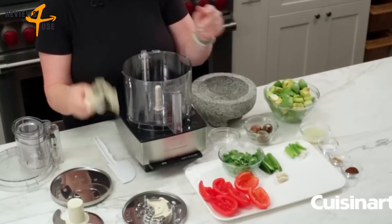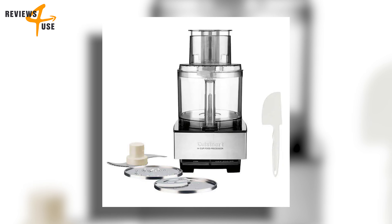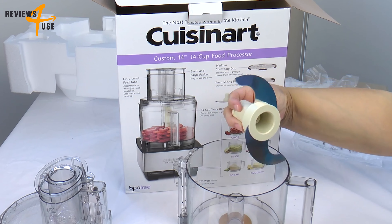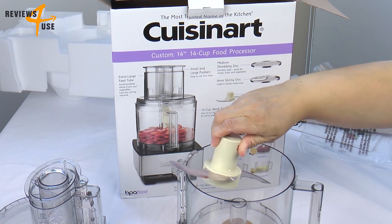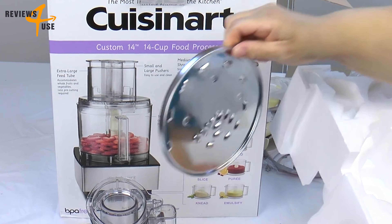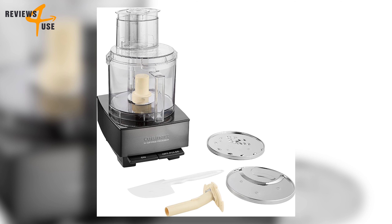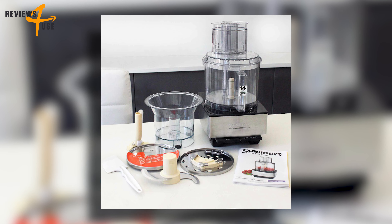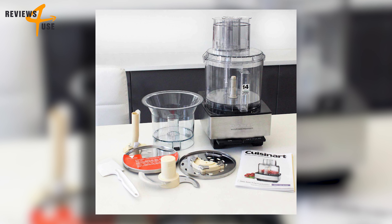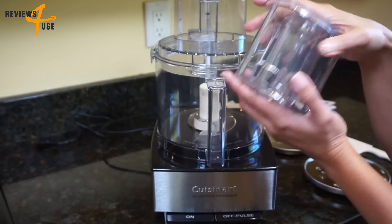The product comes with a variety of accessories: a stainless steel chopping and mixing blade, a stainless steel standard slicing disc, a stainless steel medium shredding disc, and a spatula to help scrape the bowl and transfer food. All these accessories are dishwasher safe, so you don't have to worry about cleaning them by hand.